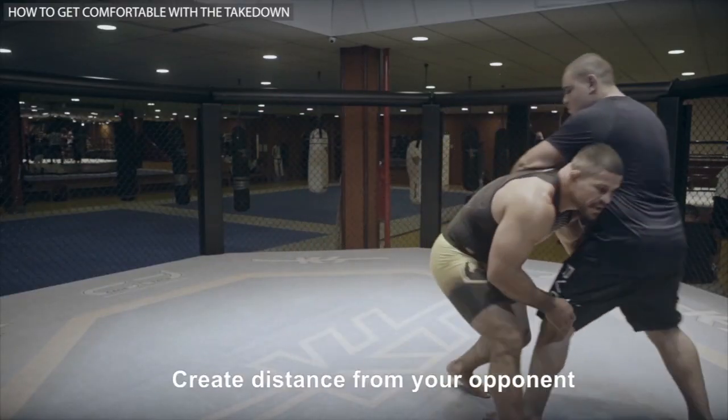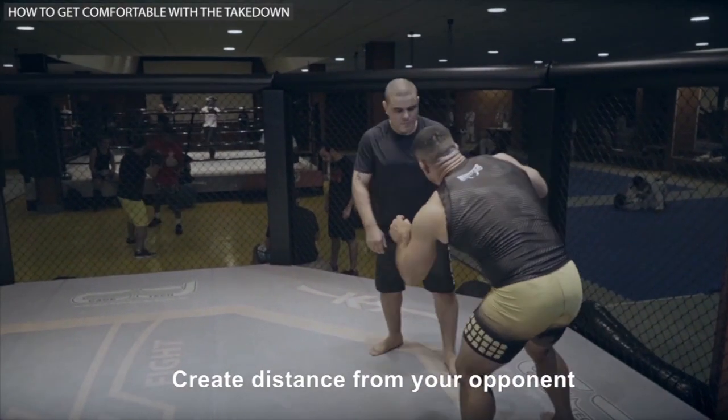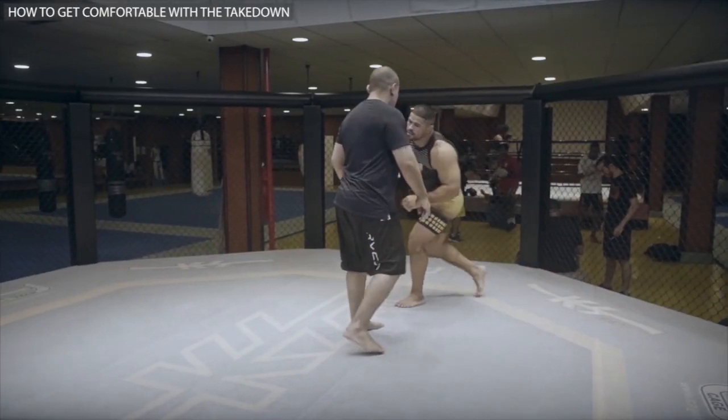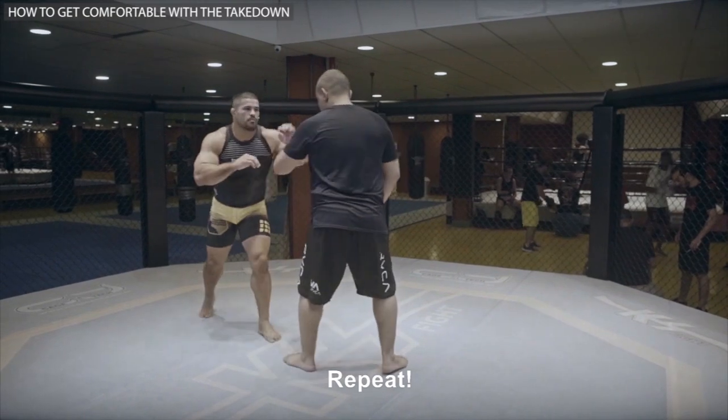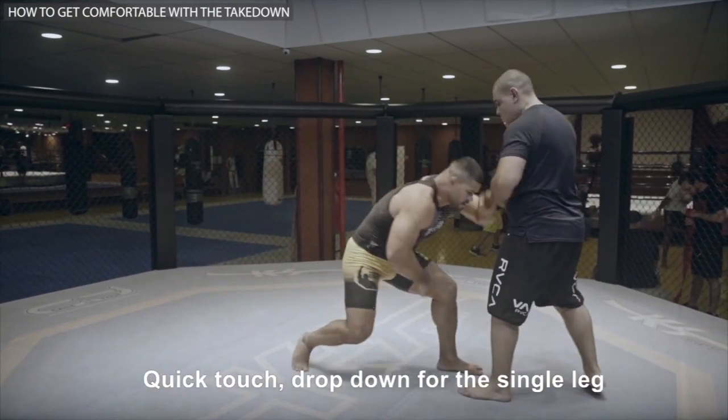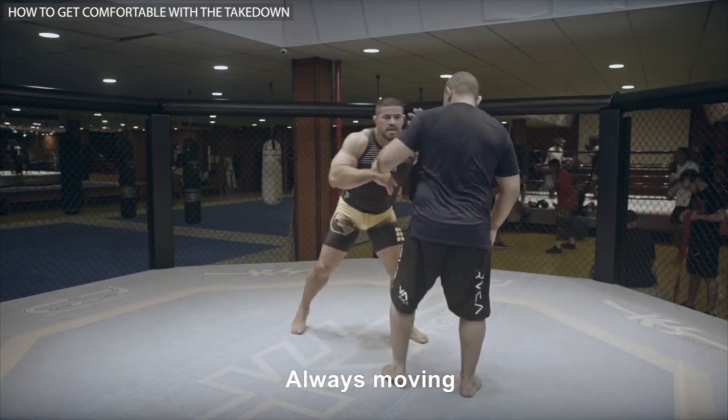I do this: touch the shoulder, drop down, create distance from your opponent. Repeat — shoot in for the double leg, quick touch, drop down for the single leg. Always move.